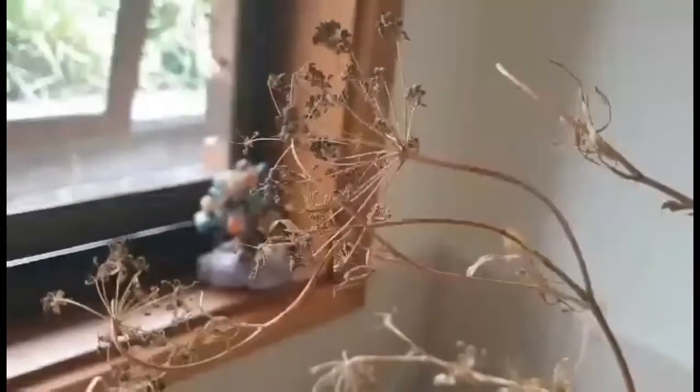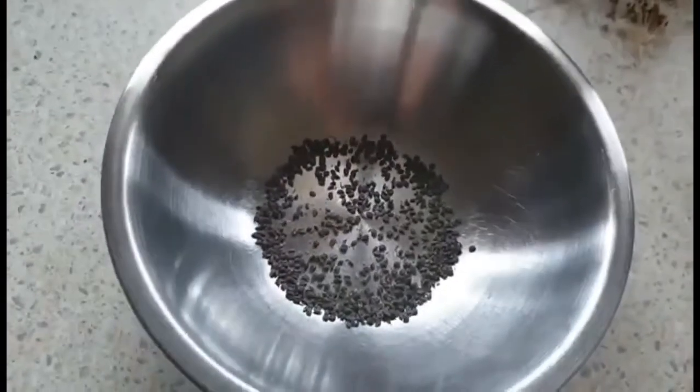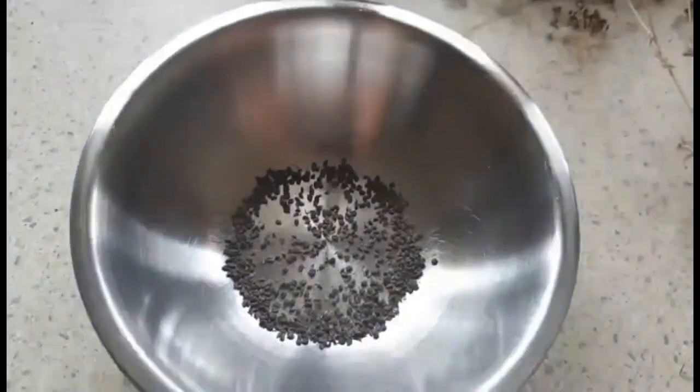If the camera can focus — some nice black seeds there. So what I'm going to go ahead and do today is just pick off these seeds and place them in the bowl here so we can create some more parsley for our garden.